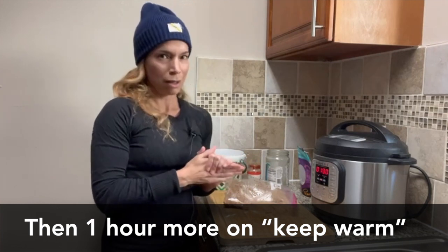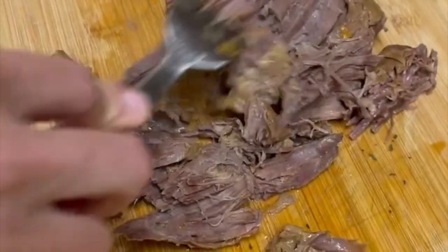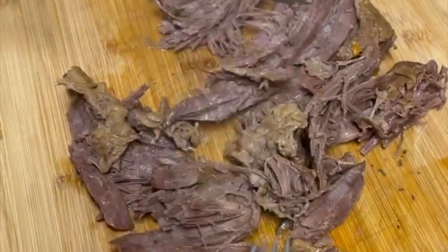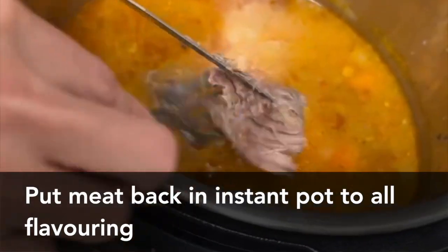Oh my god, that was so quick! Our chuck roast has finished cooking in its own juices. You want to take it out, chop it up into chunks, and put it back in with all the flavorings.